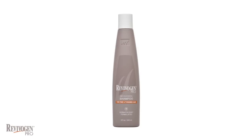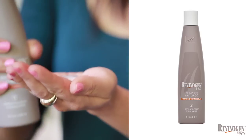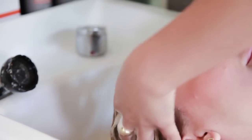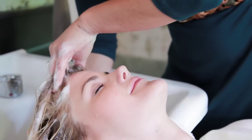Revivagen Pro Bio Cleansing Shampoo is applied generously to the scalp. Massage into scalp and hair to create a luxurious lather. This gently lifts dirt and oil, helps to reduce any scalp irritation, and preps the scalp for the thickening conditioner.